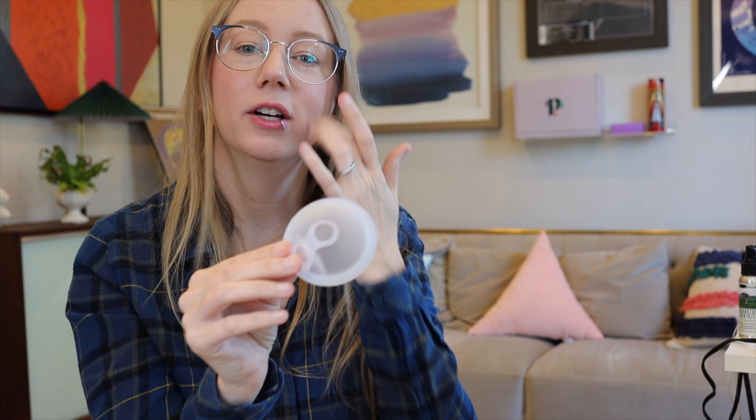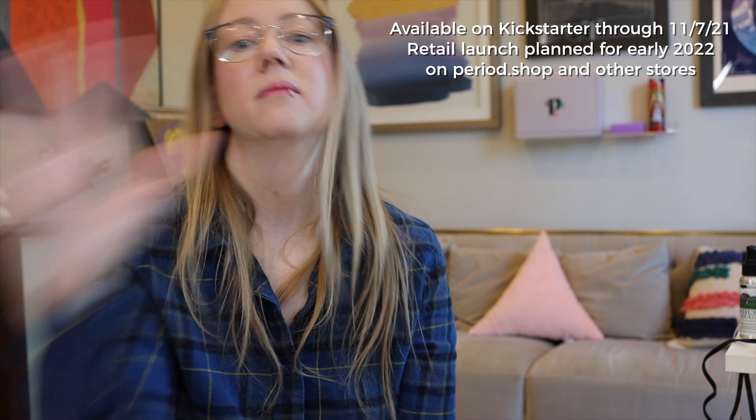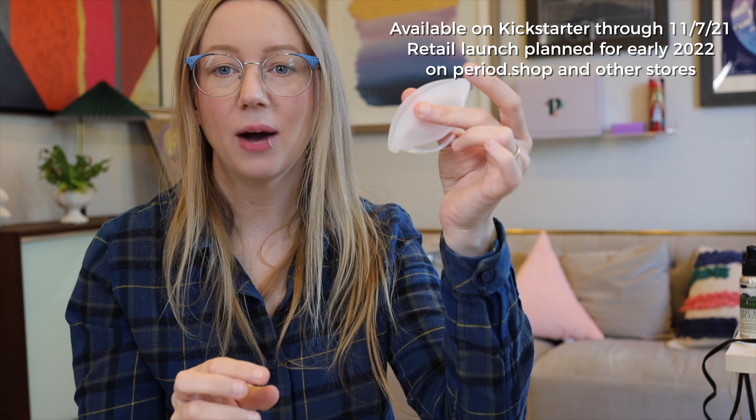If we're looking for accessible design, I wanted to point out — not to do too much self-promotion — but the Hello Disc has some advantages: it can be a little bit easier to insert, and the loops make it easier to remove as well. There's no suction. It's another product to consider even though it's not yet on retail — it's on Kickstarter still, but we are funded now so it will be in retail very soon.